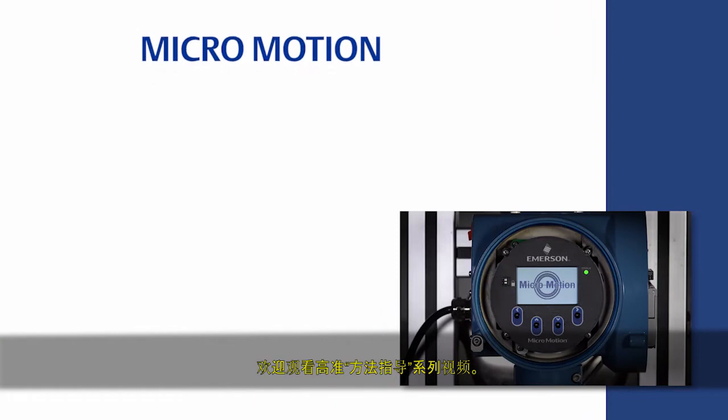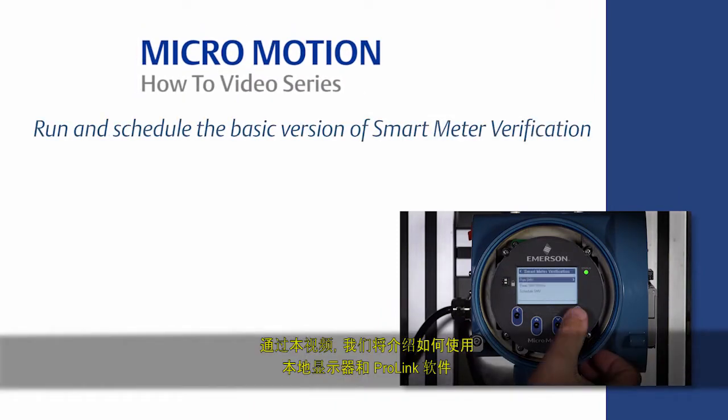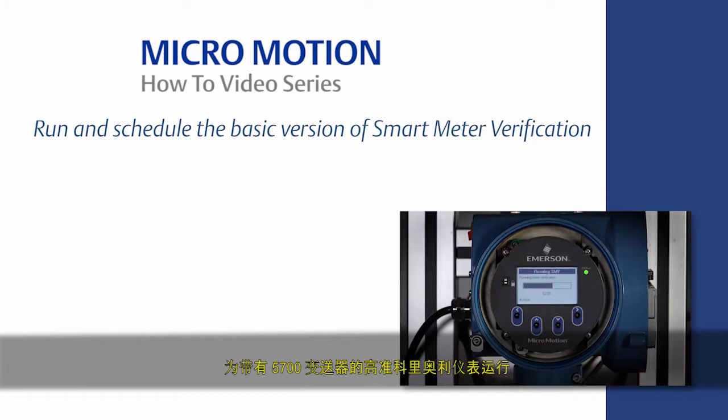Welcome to the MicroMotion How-To video series. In this video, we will cover how to run and schedule the basic version of Smart Meter Verification, or SMV Basic, for a MicroMotion Coriolis meter with a 5700 transmitter, using both the local display and ProLink software.